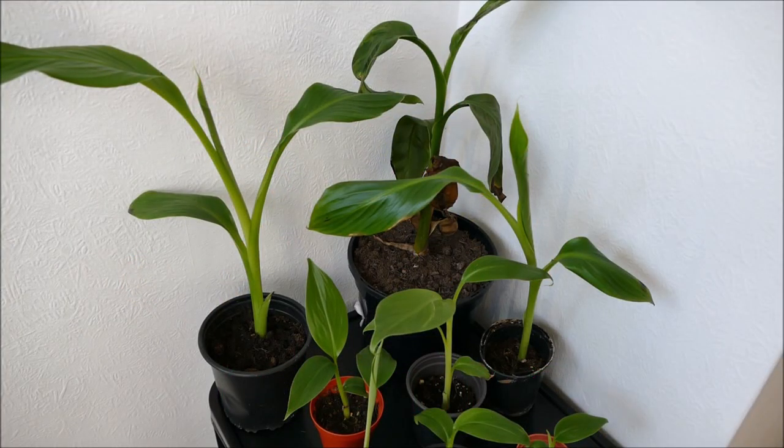Hello and welcome to Gardening at 58 North. In this video I'd like to give you an update on my banana plants. These were all grown from seed apart from the one at the far back. It's only been about five weeks since the last update, when they were just tiny little seedlings. I'll show you a picture of how big those seeds were and how much they've grown in one month.